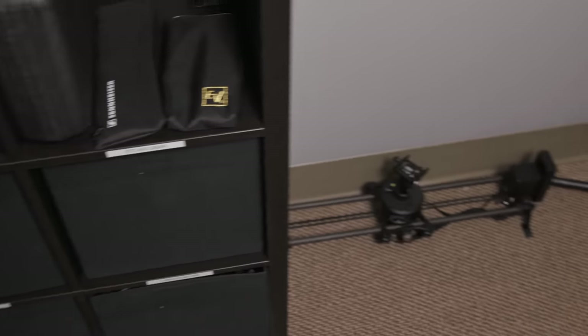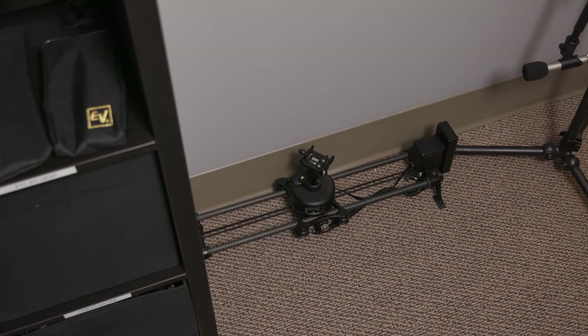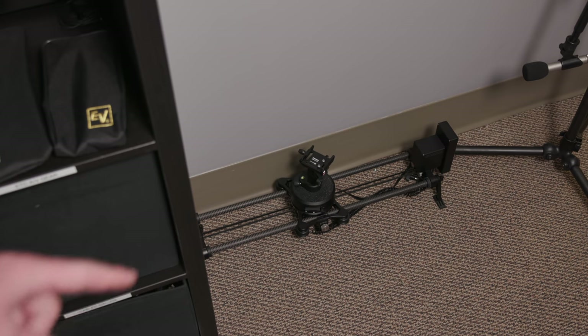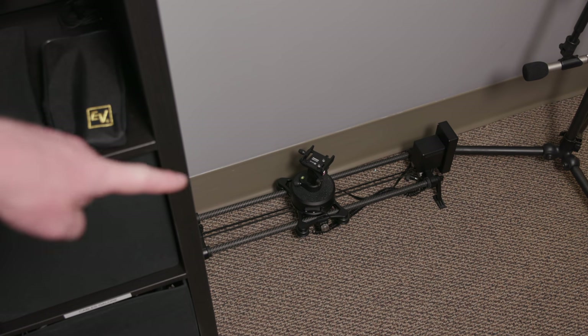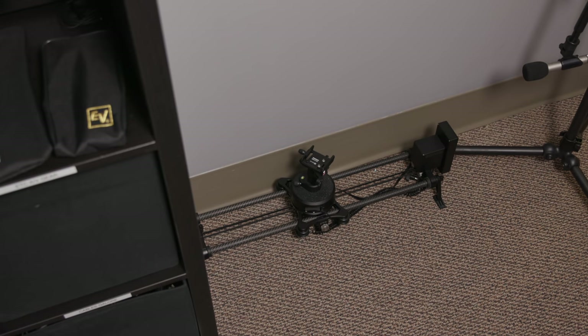There is my Rhino slider right there on the floor. I bought that, and every YouTuber owns a slider — you always see them in office tours and you probably think those YouTubers use those all the time. I never use that thing. It's too hard to set up, it's a pain, and I feel like my tripod shots are close enough. When I hire someone to do all the video work, I'm going to make them use it, but it's a pain in the butt and I don't want to do it.